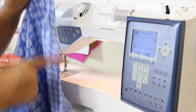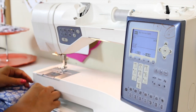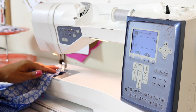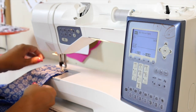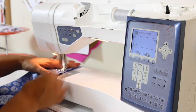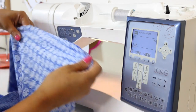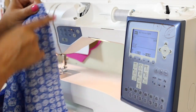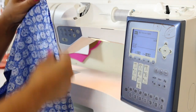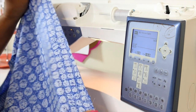Sew all the way down each side. Continue sewing and do the other side the same exact way. Then finish off your edges either with a serger or your zig-zag stitch, give it a good press, and we'll continue.